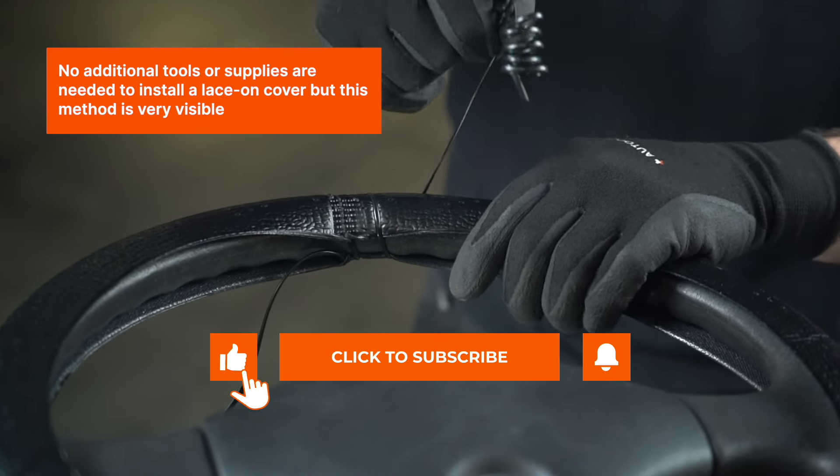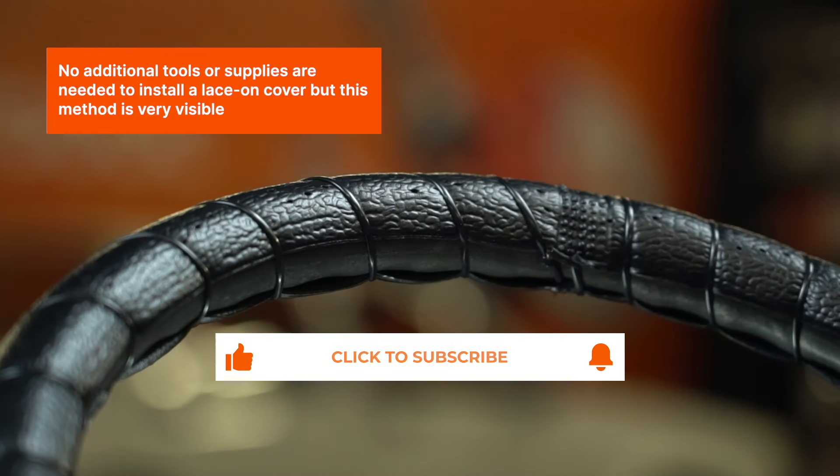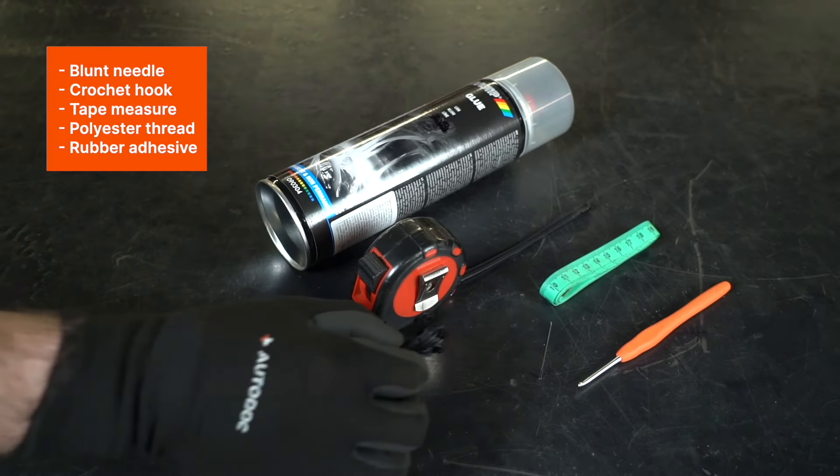No additional tools or supplies are needed to install a lace-on cover, but this method is very visible. To stitch the cover together, you will need a blunt needle, crochet hook, tape measure, polyester thread, and rubber adhesive.